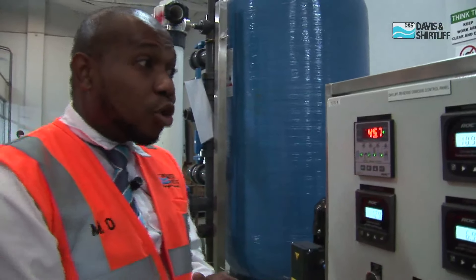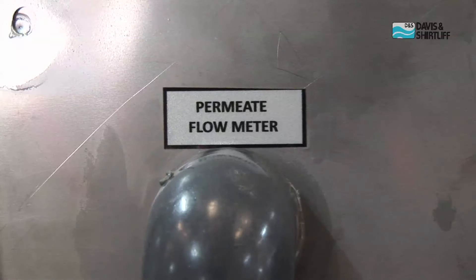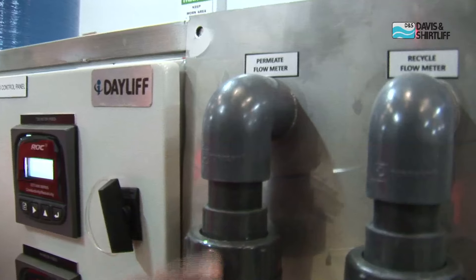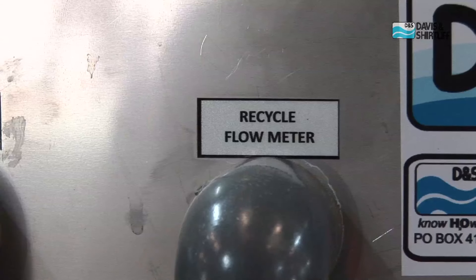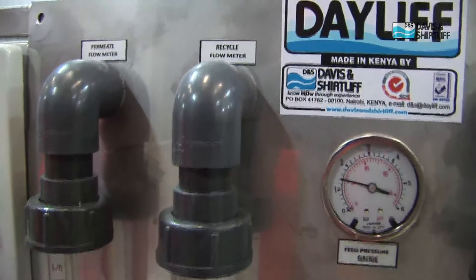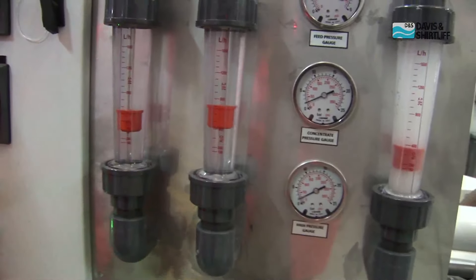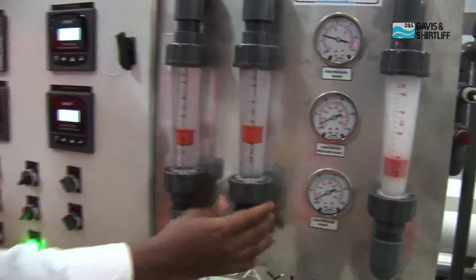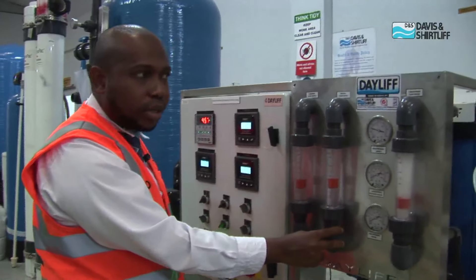Since we understand how the system works, it's very important to know how to maintain the system and how to observe if the system is working perfectly. We have the permeate flow meter, which shows us how much clean water we are getting. And then we have the recycle flow meter. From the recycle flow meter, this shows how much concentrated water you want to recycle. Sometimes, if your water is too saline, we do not recycle at all. But if the water quality is not that bad, we may need to recycle some of the water to save energy and pumping costs.